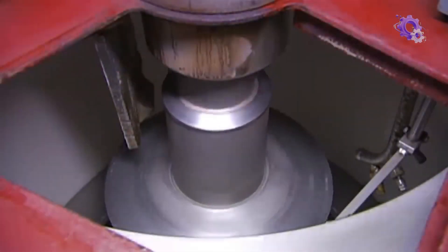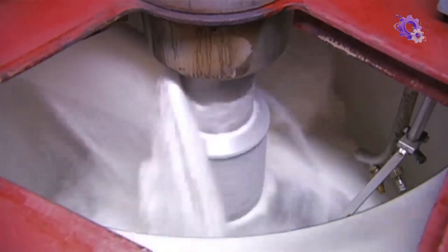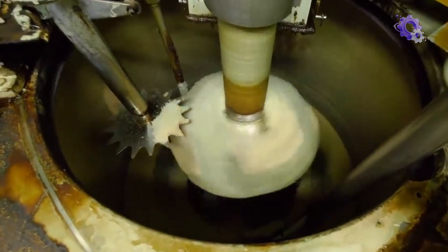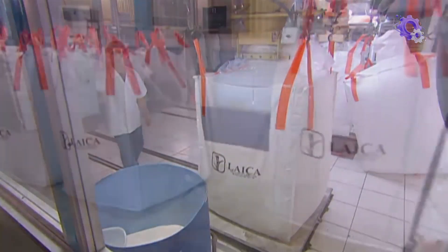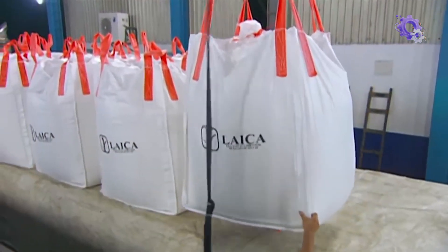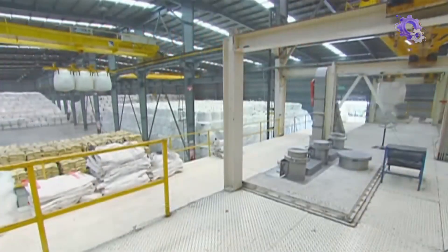The washed sugar crystals are then dried using hot air dryers until they reach a water content of about 0.02%, the standard for table sugar. The dry sugar crystals are then poured out of the dryer and into a bag that can store 1,000 kilos. A hoist carries the bags to a packing facility and can carry three bags at a time, equating to 3,000 kilos.